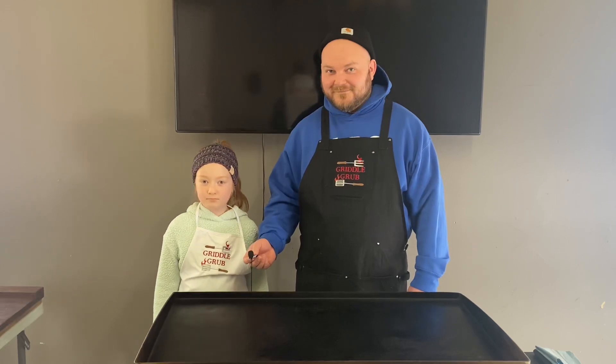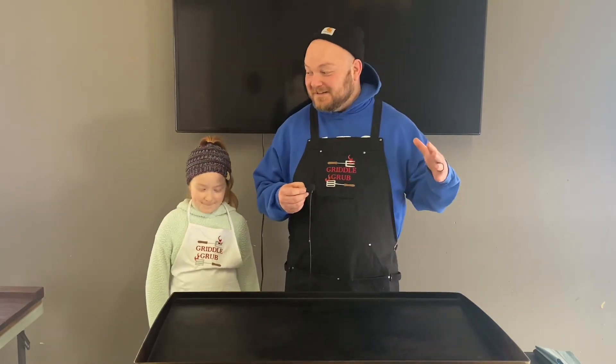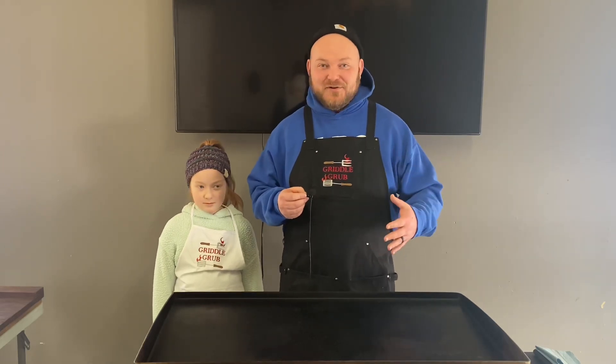Welcome back to Grilled Grub. Today we're going to be making the shrimp fried rice. It's going to be delicious. Let's check out these ingredients and get it going.